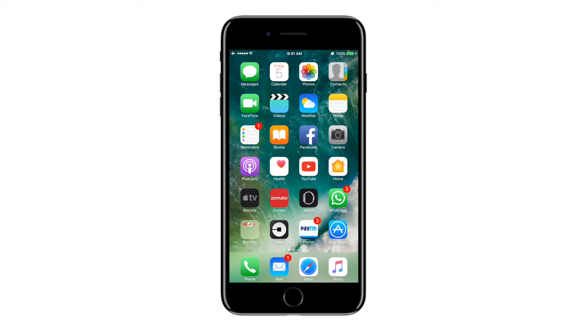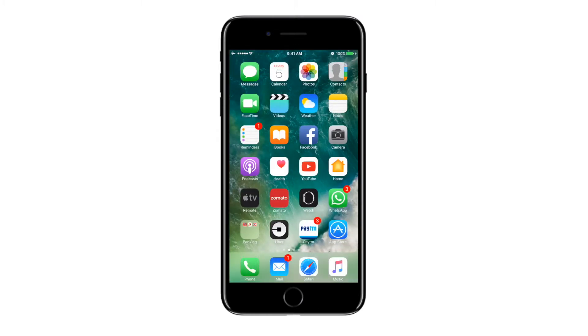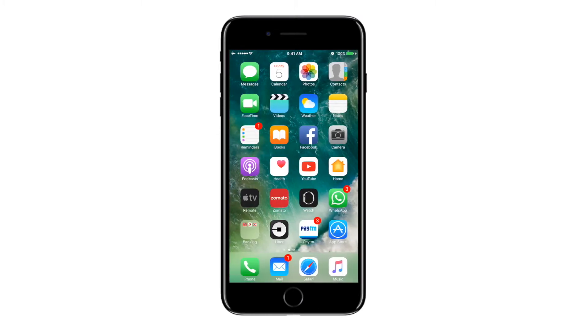Once you take a screenshot, this gets placed inside the Photos app, so you can access them at any given point of time. This is the screenshot that you have taken.